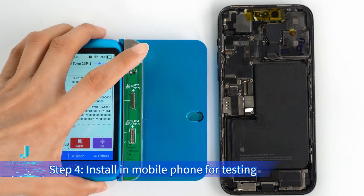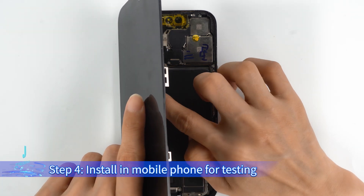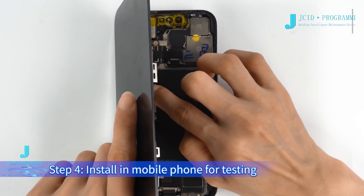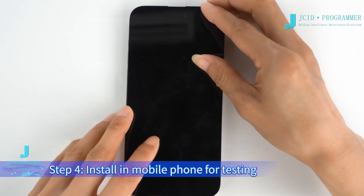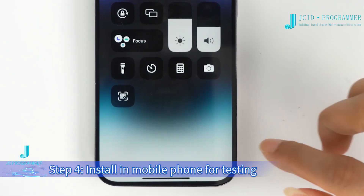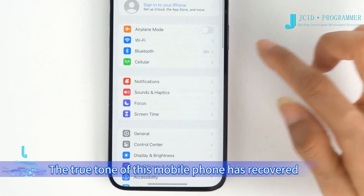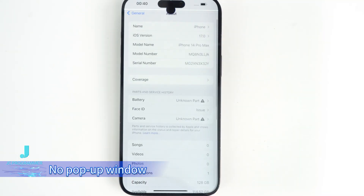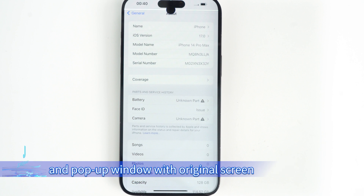Step 4: Install in the mobile phone for testing. The True Tone of this mobile phone has recovered and there is no pop-up window. This completes the operation of repairing True Tone and the pop-up window using the original screen.